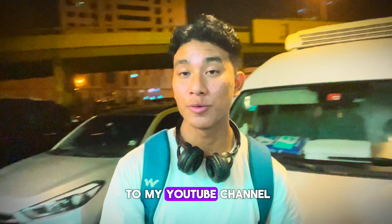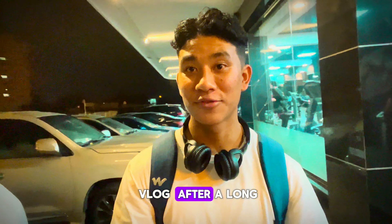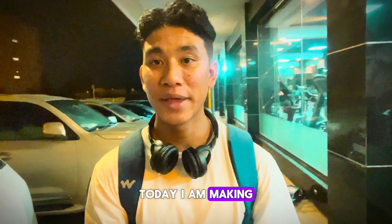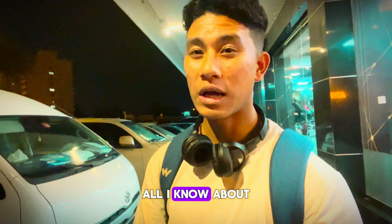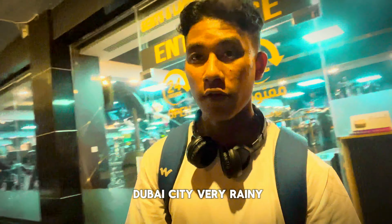Hello guys, welcome back to my YouTube channel. You are watching Jaffum Vlog after a long time. Today I am making a vlog. You know, all I know about Dubai city — it's very rainy.